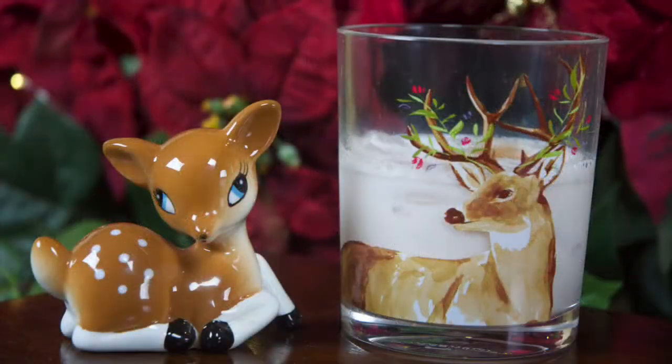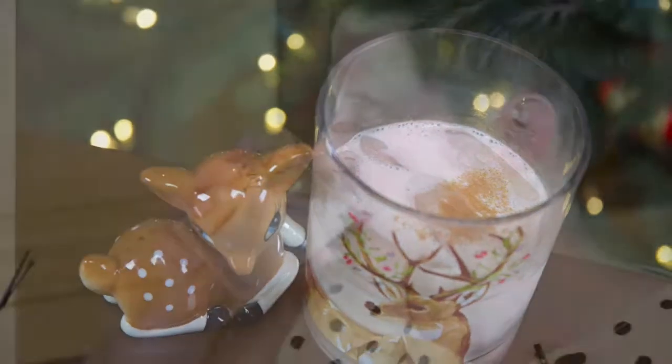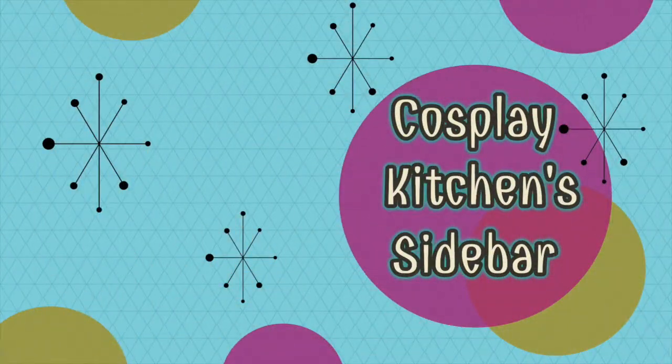We are going to be making the Snow Plow. Like all cocktails on this channel, my version of the Snow Plow is going to have my own special twist.